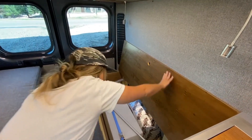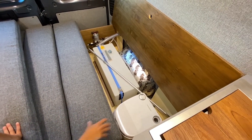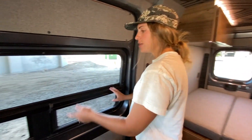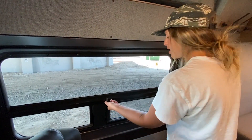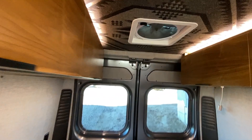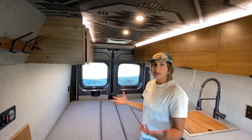In here we have our 20-gallon freshwater tank, and we also have storage for the Dometic portable toilet. When it comes to ventilation in this van, we have our Sierra Lawrence T-Vent windows on this side — really nice awning-style windows so you can have them open when it's raining. We also have some great rear windows as well as a MaxAir fan, which is awesome because it can either suck air out of the vehicle or pull air in, depending on what you need.